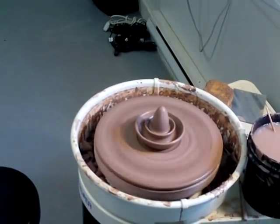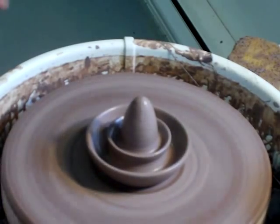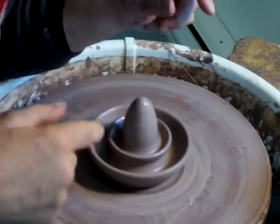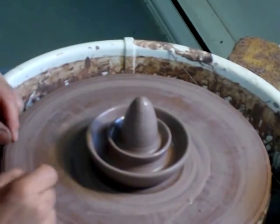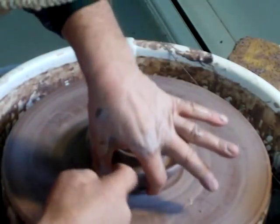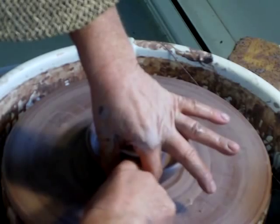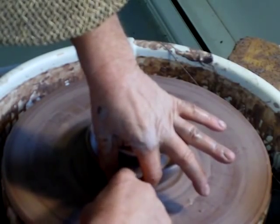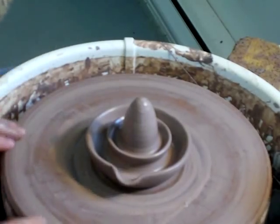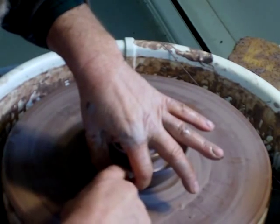One more thing I want to do is put a small pouring lip, because you want to be able to pour from the juicer. So let's just put my finger holding the clay back with my thumb and first finger, and then just a very simple pouring lip there so that we can pour out the juice without the pith and the stones.